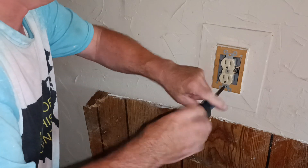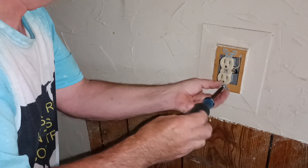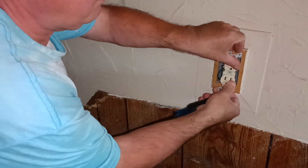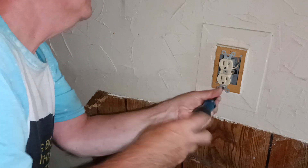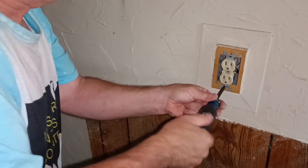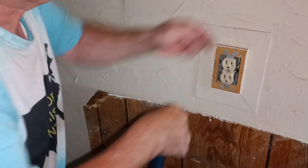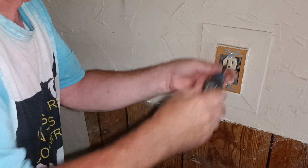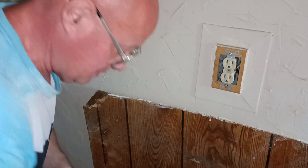I'm going to fold my wire so I don't force it into the box. Now it's nice and tight, the screws aren't hitting the wires, and they're all set.